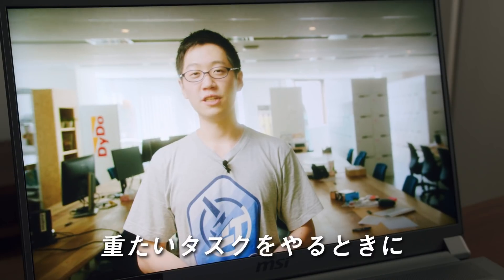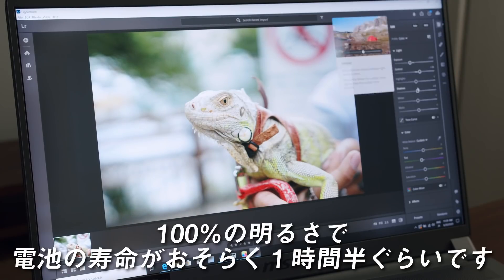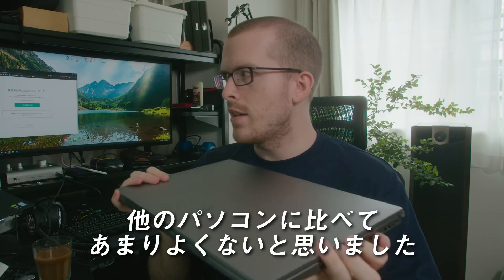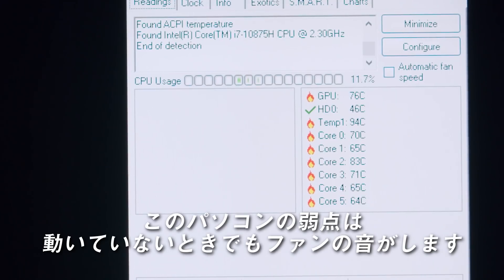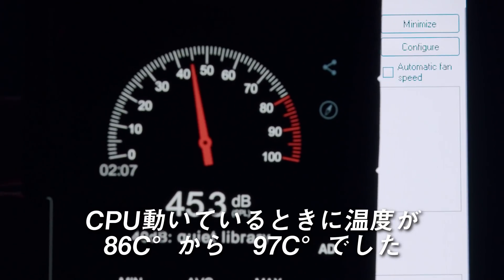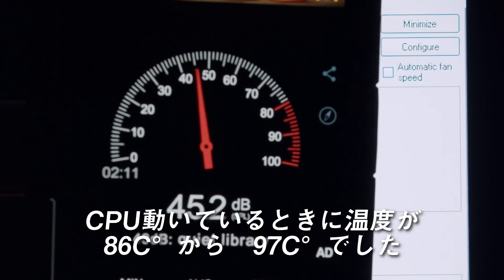When performing heavy tasks, expect the battery life to only last for about an hour and 30 minutes on full brightness. So on to the negatives. Unfortunately, the thermals from what I have seen isn't where this computer handles as well as others. The problem with this PC is how loud it can get simply being on idle. On load, I was getting temperature spikes from 86 Celsius to 97 Celsius, according to the program CPU fan.